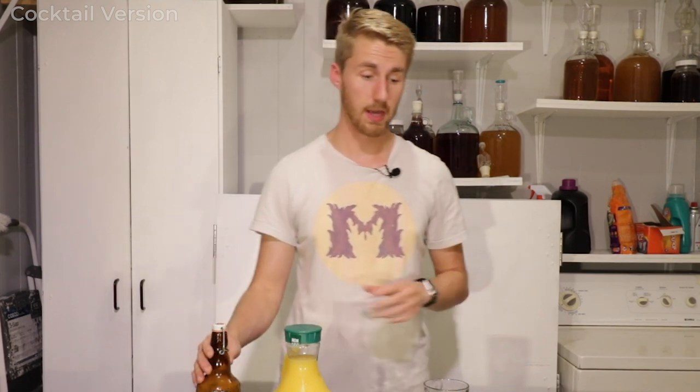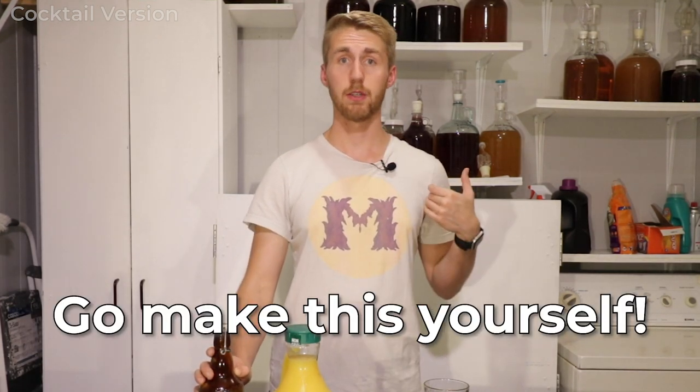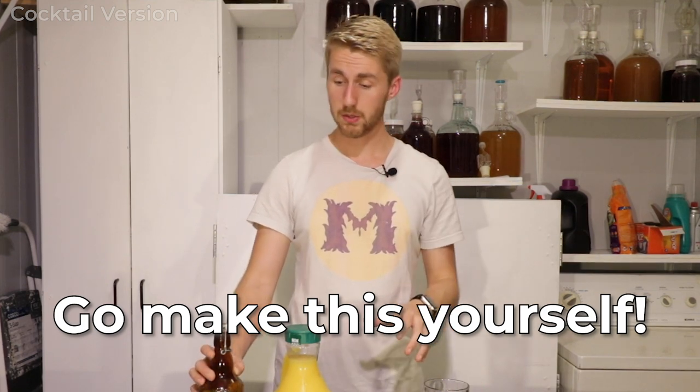This thing is fantastic. I've really enjoyed getting to make this. Of course there's the other side of this coin, which is the bottled version of the mead mosa. So if you want to check out how to do it in a bottle, there's that. But this is great — I highly recommend you try to make this yourself. I think you'll enjoy it. This has been the mead mosa.